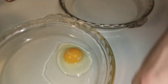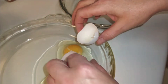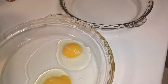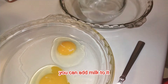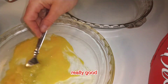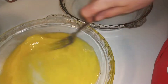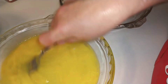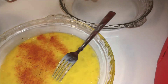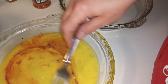First we're going to get our egg wash going. I'm going to add a little water to it — you can add milk if you prefer — and get that mixed around really good. I'm going to add some seasoning to it as well: chicken seasoning and a little bit of pepper. That's what I'm putting in my egg wash.